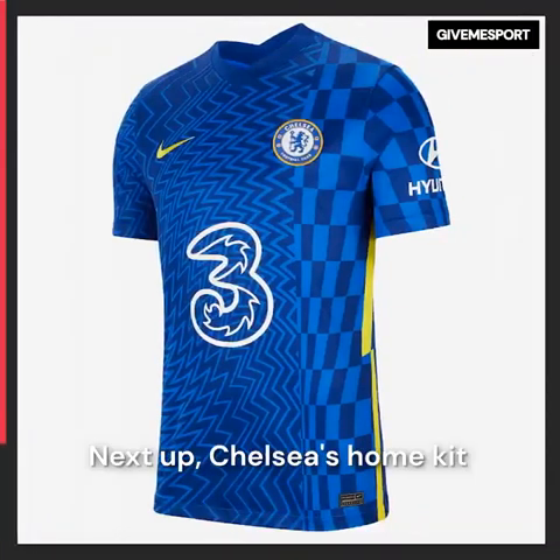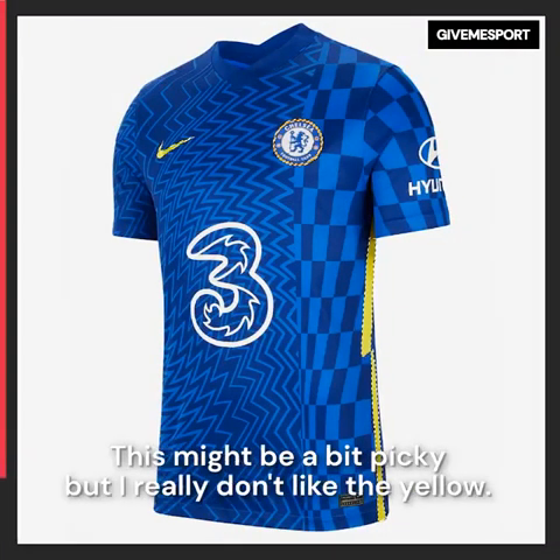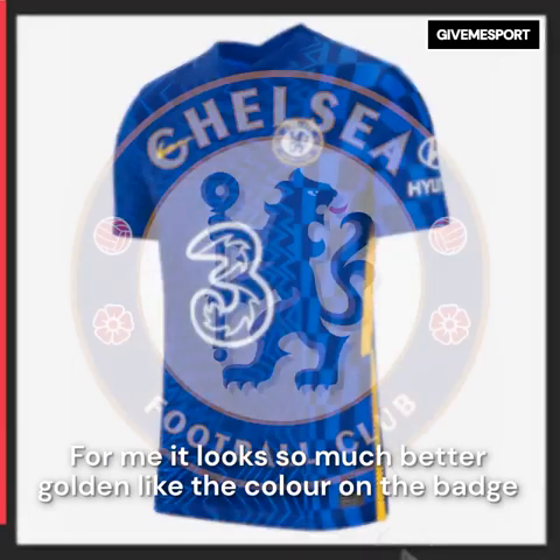Next up is Chelsea's home kit and I've got some serious work on my hands here. This might be a bit picky but I really don't like the yellow — for me it looks so much better golden, like the colour on the badge.